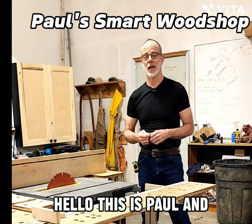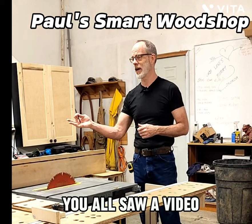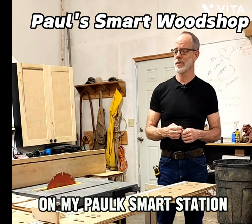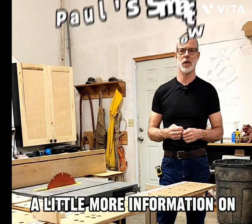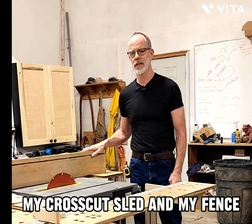Hello, this is Paul, and welcome to my woodshop. You all saw a video on my Foxmart station and asked for a little more information on my crosscut sled and my fence.